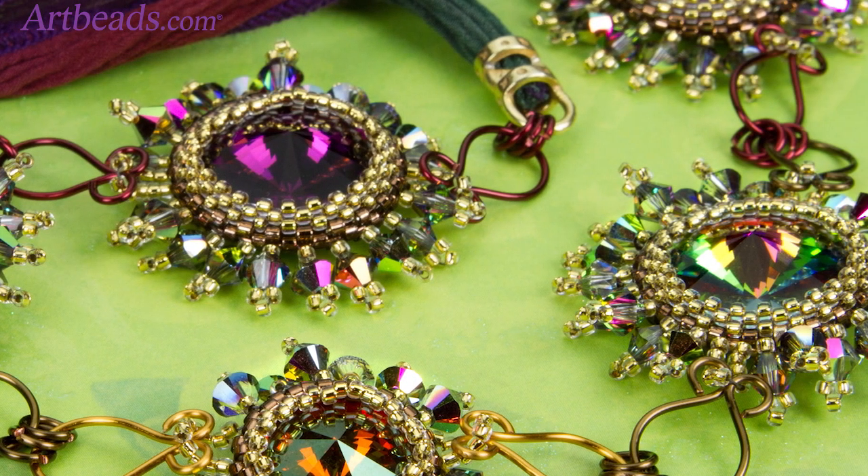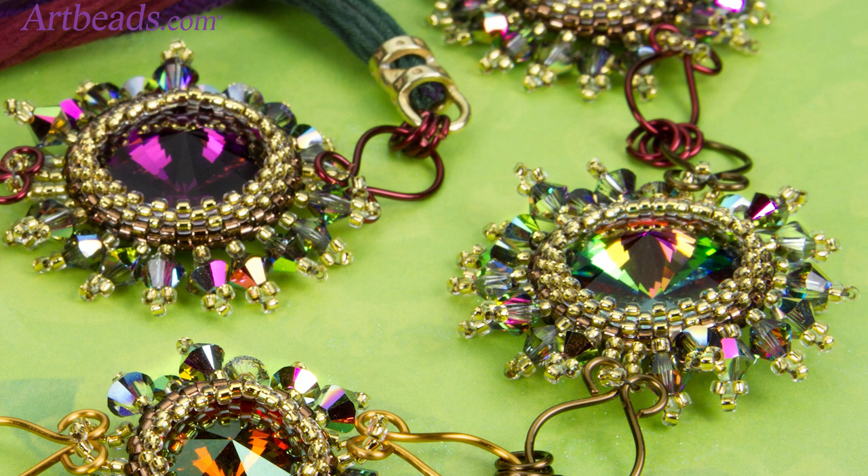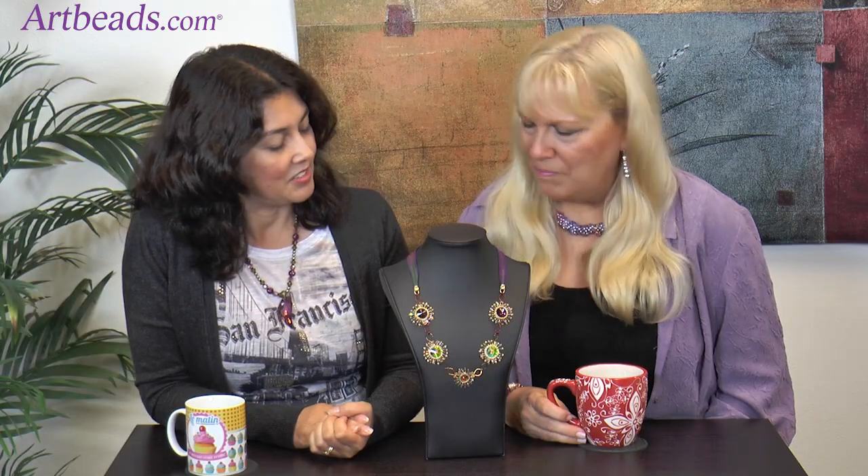I embellish with crystal, but some people will embellish with seed beads. I saw all kinds of different designs, so I think it's really fun. I have to say I started to do this technique a long time ago and then I couldn't get it. I got so frustrated. I was like, why can I get it when everybody else does? I feel left out. Why can't I?